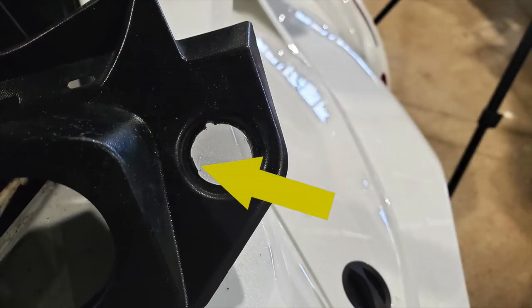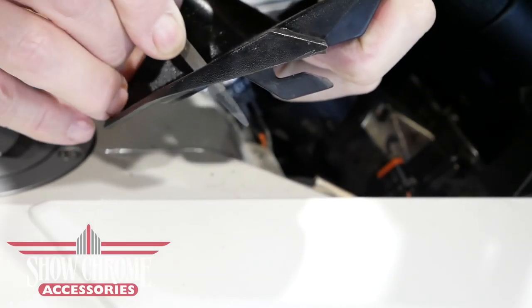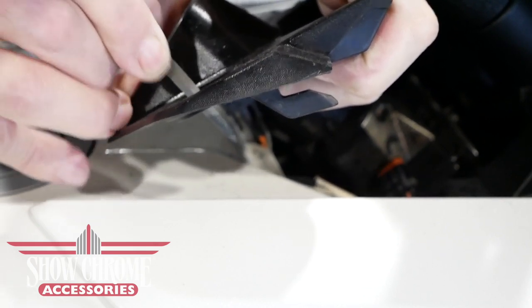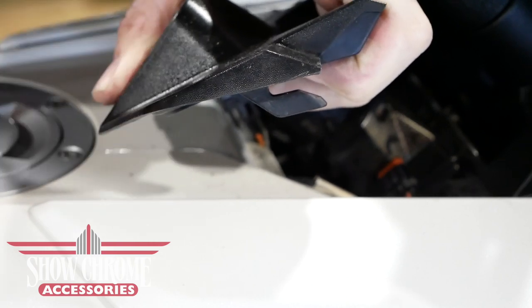You'll notice a flat spot in the opening of the fog light switch on the panel, and we want to file a little bit of that off to get it as round as possible — just remove that flat spot so that our switch will fit correctly.